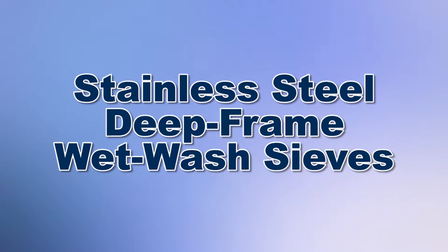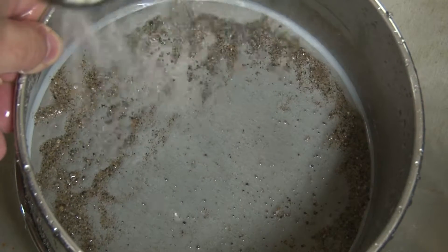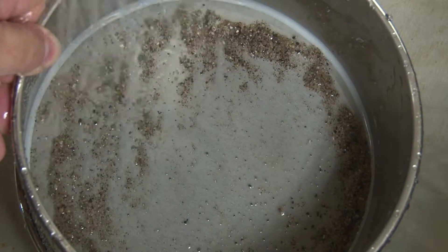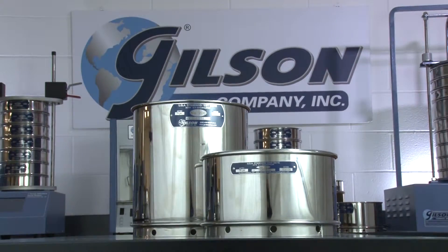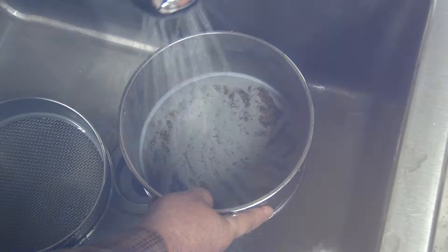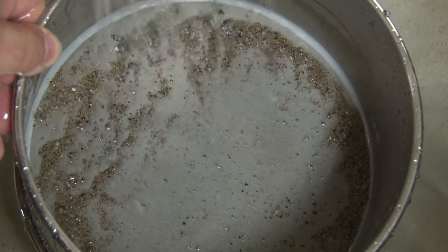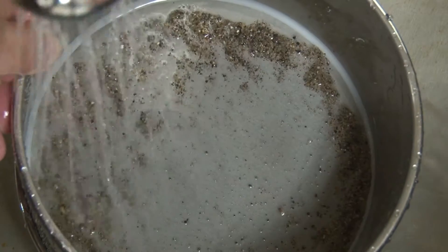When you need to prepare specimens with high fines content for effective dust-free testing, or to isolate specific fractions for further testing, then Gilson is your best choice. Wet-washing sample material over a sieve using rinse water or a gentle spray serves as an effective sizing method when only one or two size fractions are to be determined.